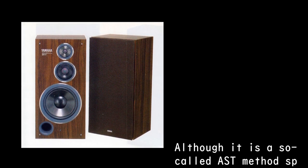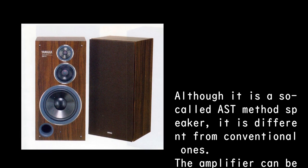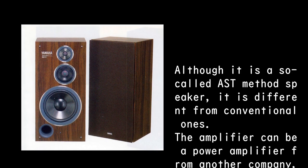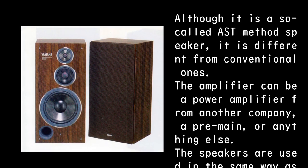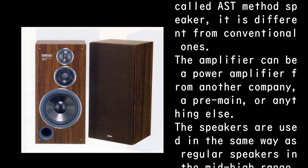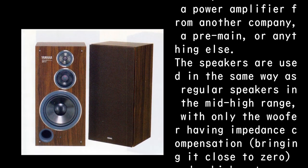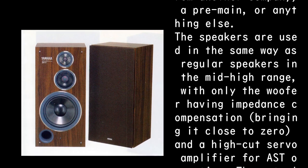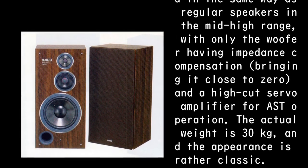Although it is a so-called AST method speaker, it is different from conventional ones. The amplifier can be a power amplifier from another company, a pre-main, or anything else. The speakers are used in the same way as regular speakers in the mid-high range, with only the woofer having impedance compensation bringing it close to zero and a high-cut servo amplifier for AST operation.